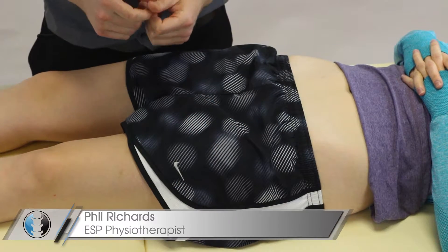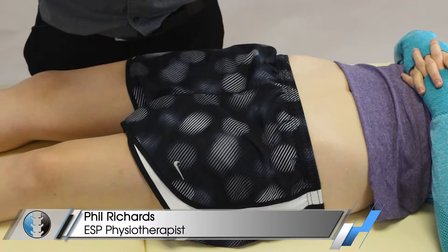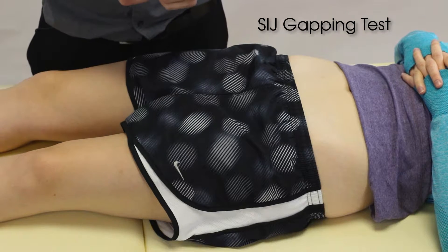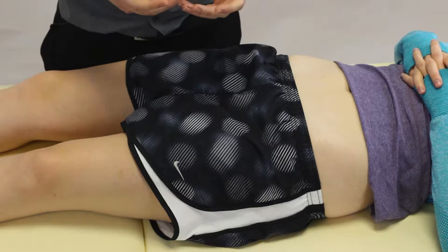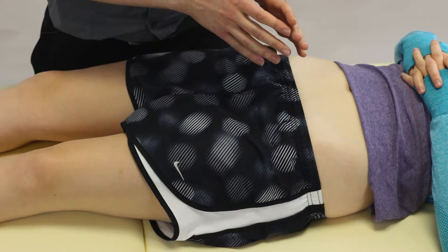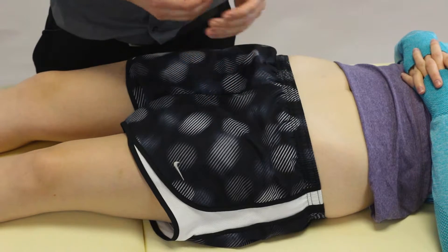Hey guys and welcome to Clinical Physio with me Phil Richards. In today's video we're going to be taking you through a gapping test for the SIJ, the sacroiliac joint. The purpose of this test is to try and reproduce the patient's pain which is likely to be located in and around the pelvis SIJ region and perhaps more towards the proximal leg.